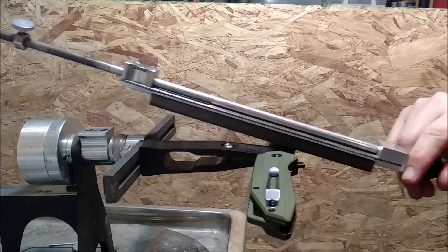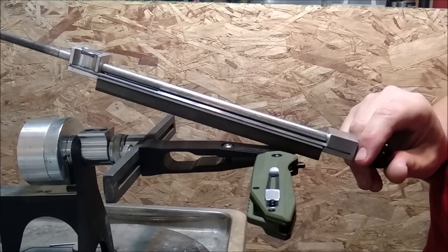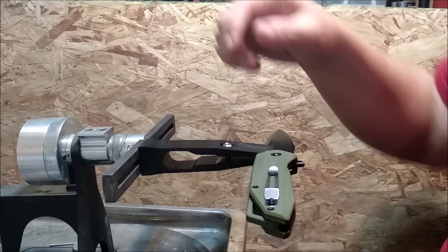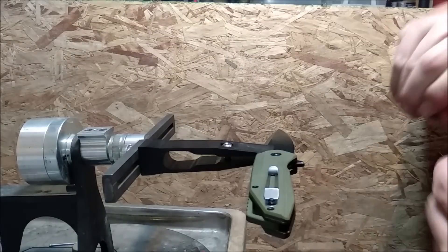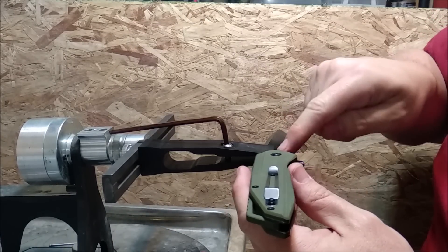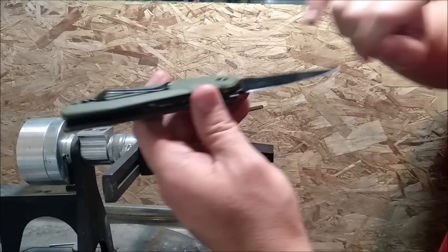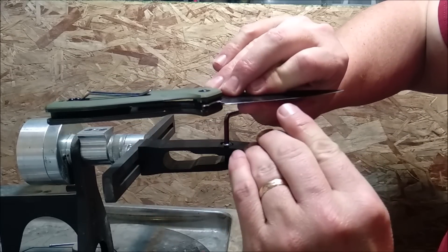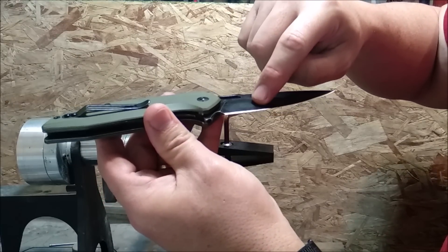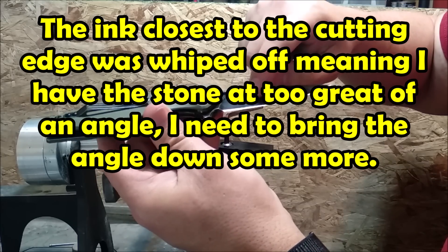So I slide the stone over the cutting edge and take a close look at what it did. After one wipe, you have to take it off and examine it — I'm going to go take a picture with my USB microscope. Basically what happened is it took a little bit off of the very cutting edge, but it wasn't quite flat. So this one is at less of an angle than that. I'll show you a picture of what proper looks like.